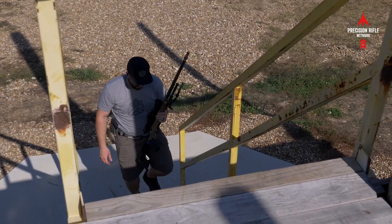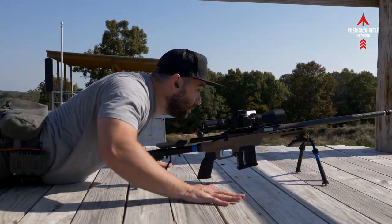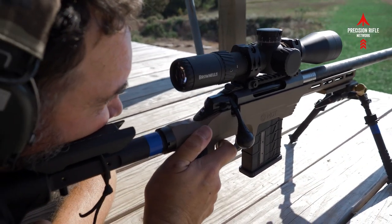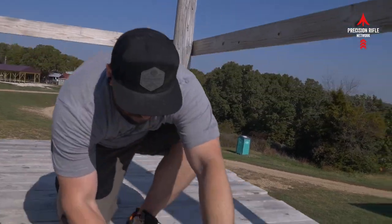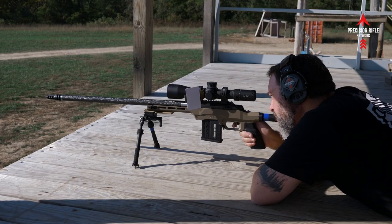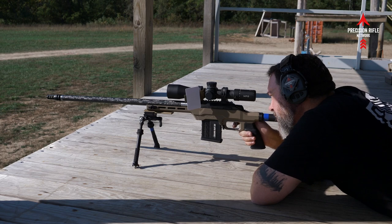Thanks for watching this video series on the Tika ultralight build. A special thanks to Modular Driven Technologies for supplying the LSS chassis lightweight setup, and thanks to Brownells for providing the MPO 3-18x50 optic — really impressed with it so far, tracks perfectly. I'm looking forward to shooting this in competition, and I really appreciate you guys hanging out with me for the last three weeks during this rifle assembly and shooting series. Hit that subscribe button and tune in again soon for another great video from Precision Rifle Network.